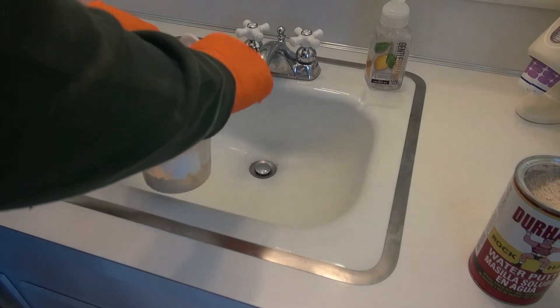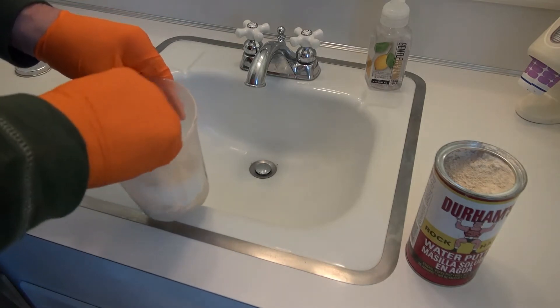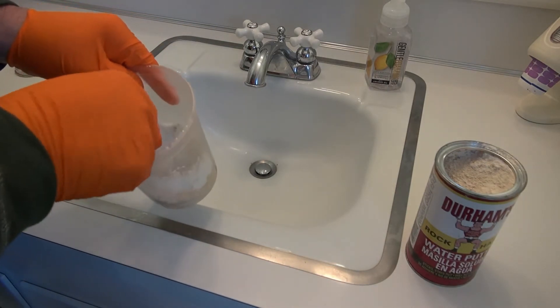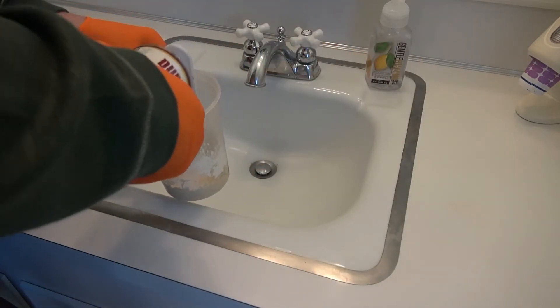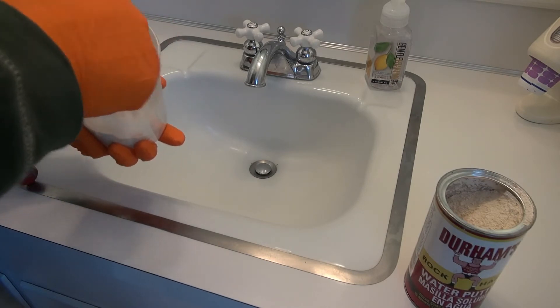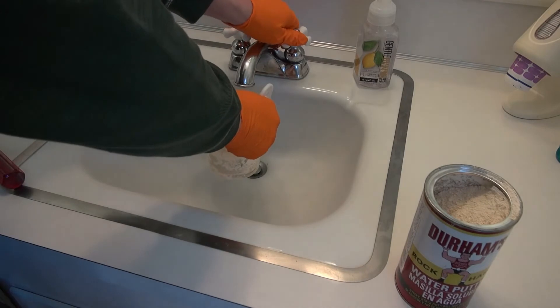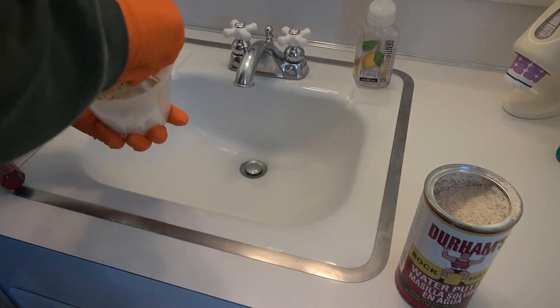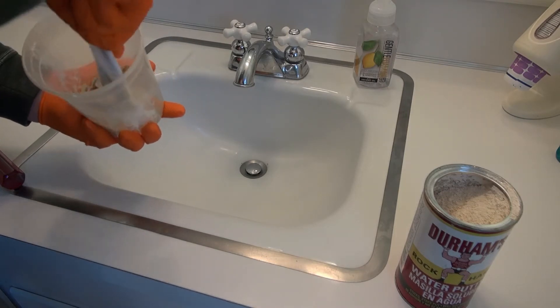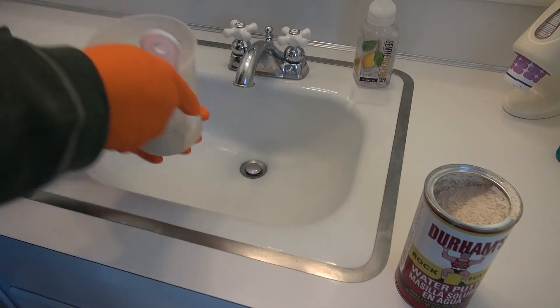I can see I've put in way too much water, so I'm going to try to recover that quickly with some powder. I think I'm going to go with that mixture there to see if we can put that on the door quickly.